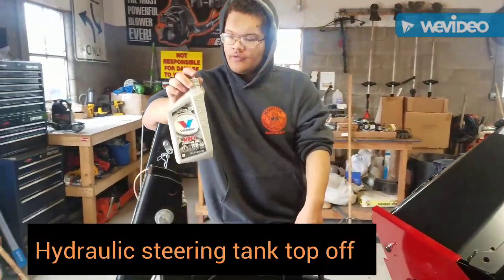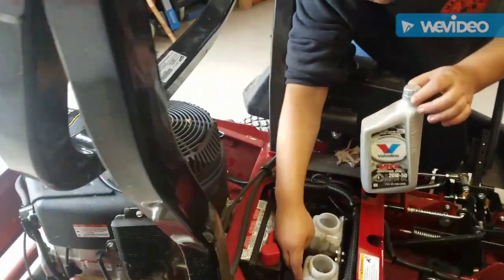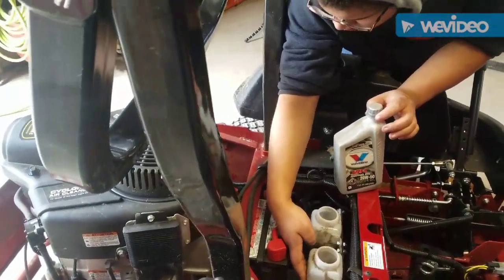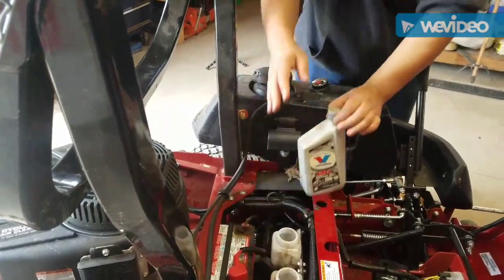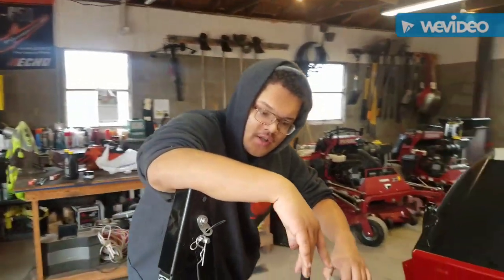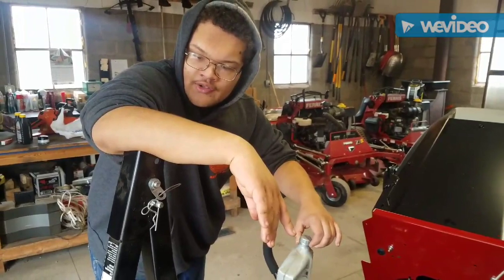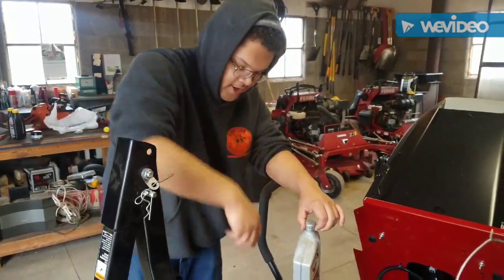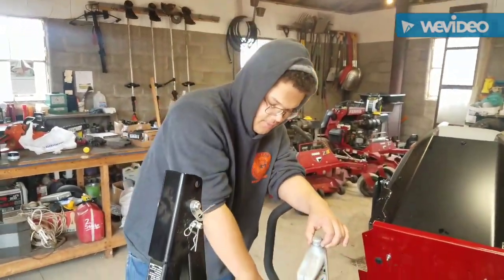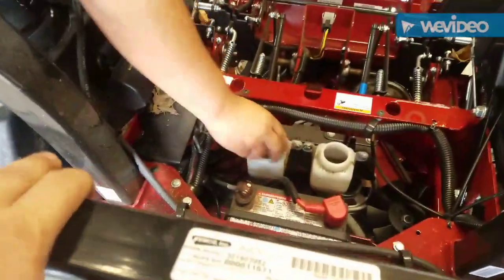Hydraulic fluid top-off — we are using Valvoline 20W50. These are our tanks. On these tanks there is a cold and a hot line. We are filling up to the cold line because it is a little cold. Note that you don't want to get these too full because when this machine is hot and running, it could start spitting oil out of the system. Be mindful of that and also be mindful not to lose these caps — I like how these have a cup holder so I can set them down in there.